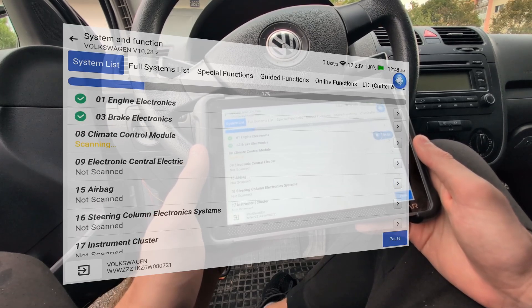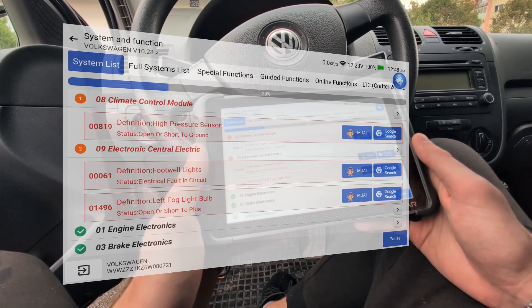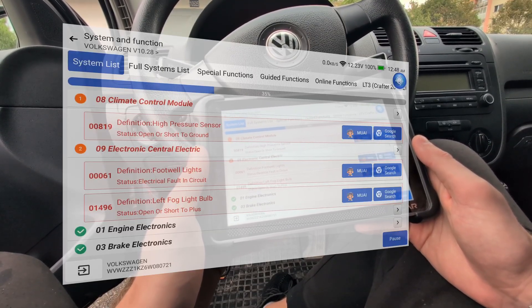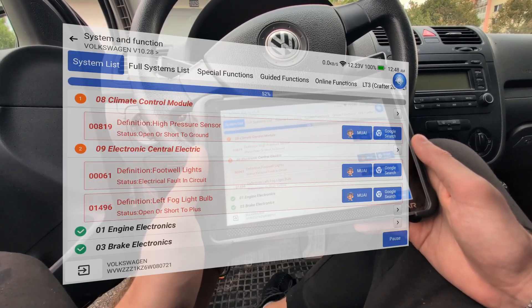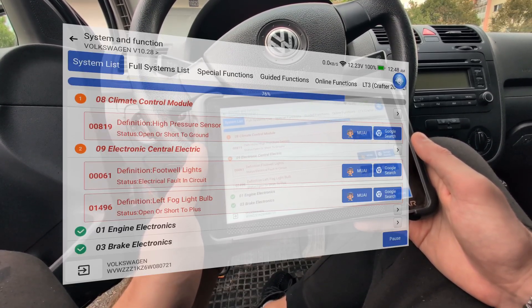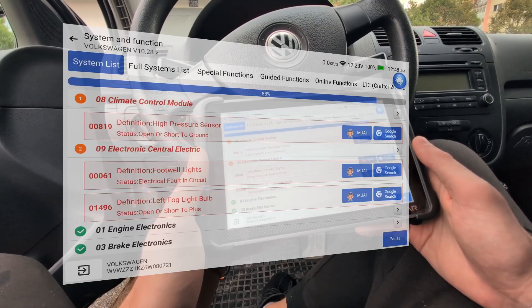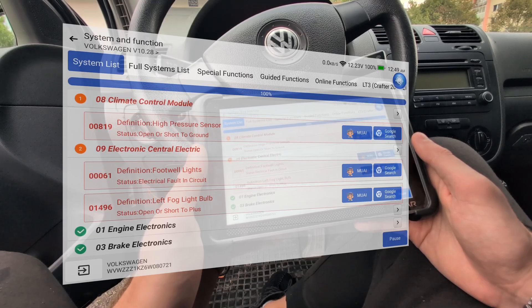Let's try the high speed scan — it is really fast. I have tried a bunch of different scan tools on this car: VDAC tool, iCarSoft, Xtool, OBD11, and all took about 2-3 minutes to scan the full car. Here we are already at 50% and it was just a couple of seconds. I believe the full scan is under 1 minute, maybe even faster. We can already see a bunch of faults. Next to each fault we also have MU-AI — the MUCAR AI — which will tell you more information about fault codes.